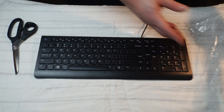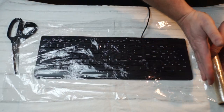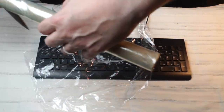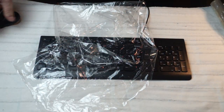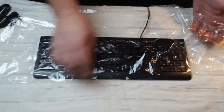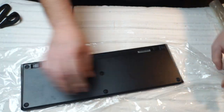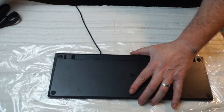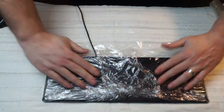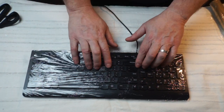Take the saran wrap and measure two lengths of a keyboard — one, two. Then cut it. Pull your plastic straight. Put your keyboard down on it. Wrap it up in the back so that it clings. Fold the edges down and you have a keyboard that is saran wrapped and ready to be used safely.